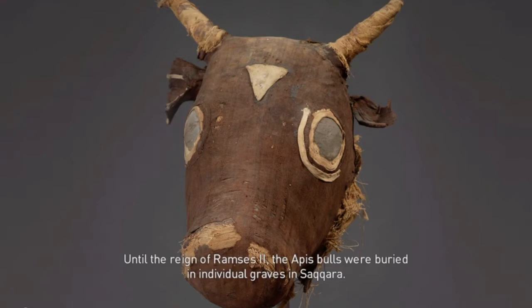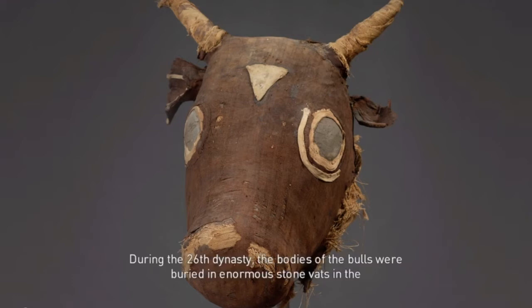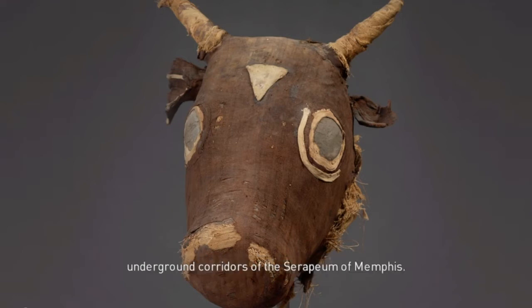Until the reign of Ramses II, the Apus Bulls were buried in individual graves in Saqqara. During the 26th dynasty, the bodies of the bulls were buried in enormous stone vats in the underground corridors of the Serapium of Memphis.